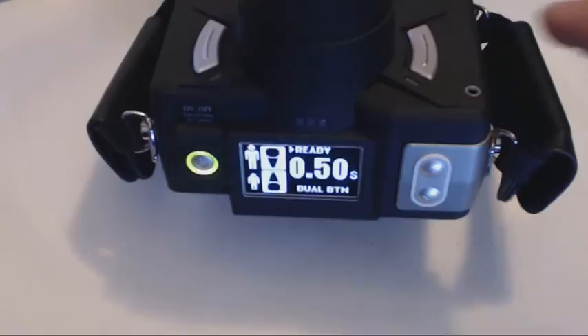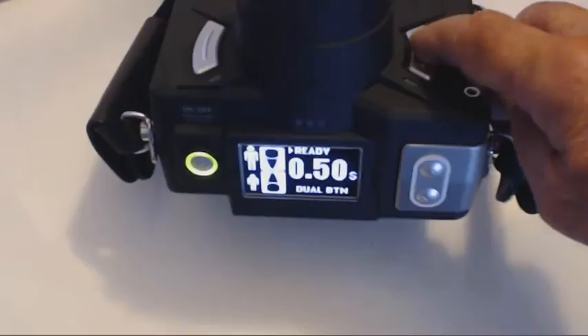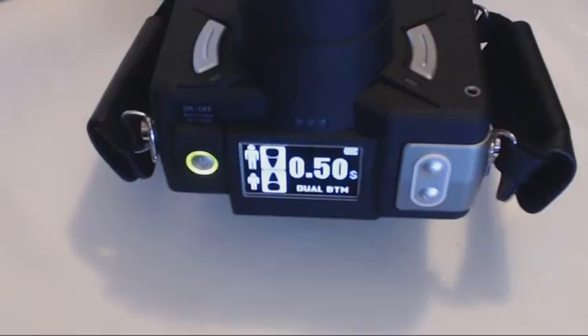To make an exposure, press and hold either the button to the right of the cone or the button to the left of the cone. Watch the top of the display to see the word exposure appear briefly for the actual exposure time, after which the button may be released. When the word ready reappears, the unit is ready for another exposure.